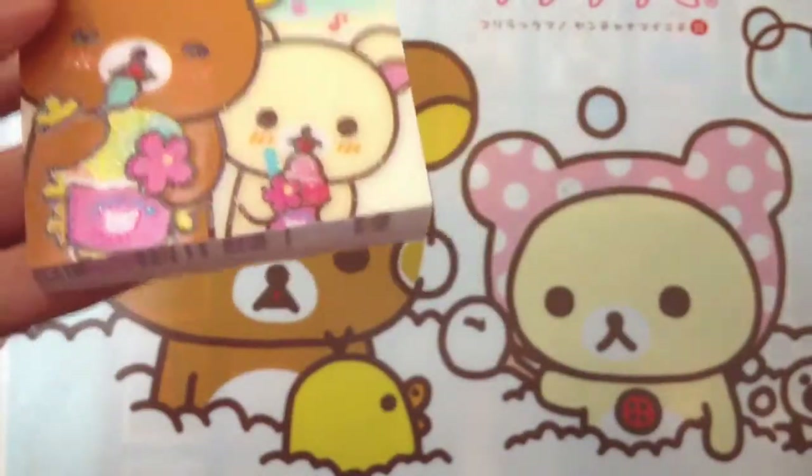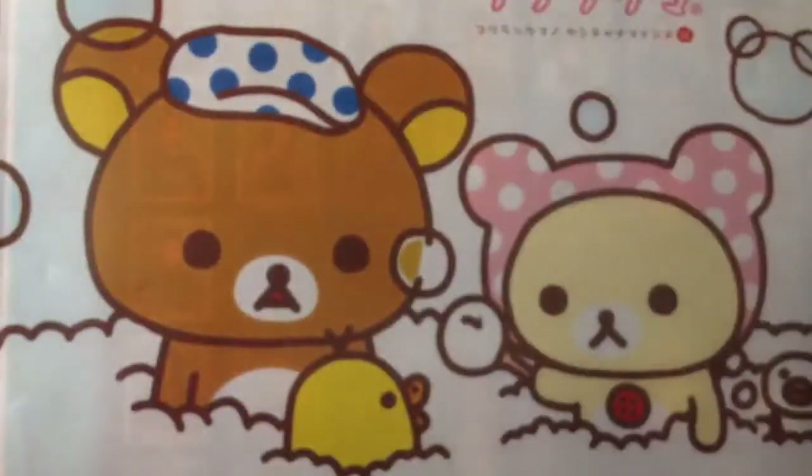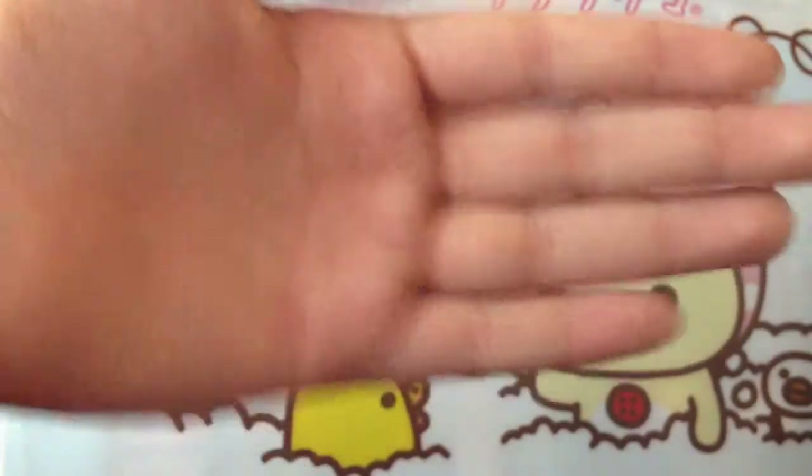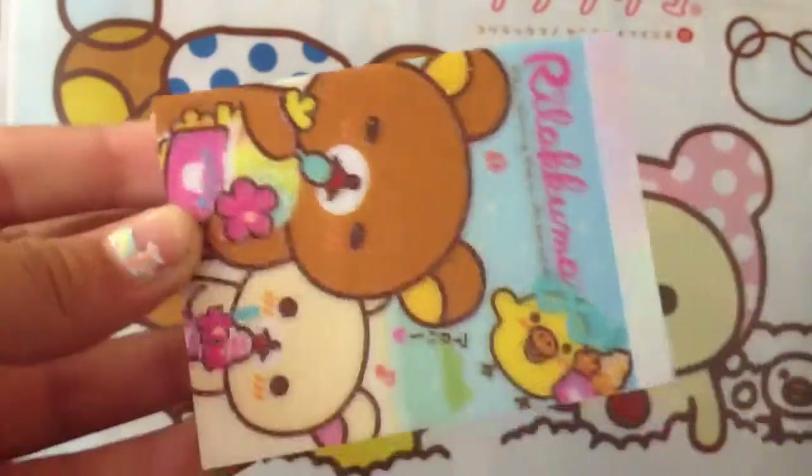Let me show you guys the bag real close. It says Michael's. I went to Michael's today, actually. I bought six — I think six — polymer clays.